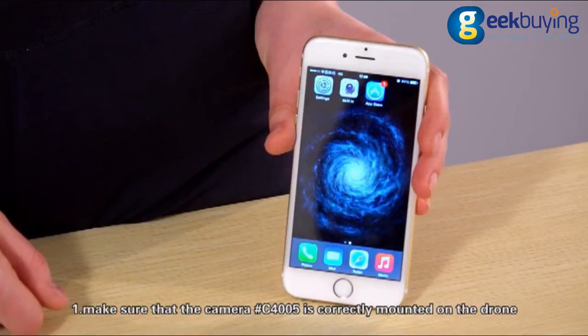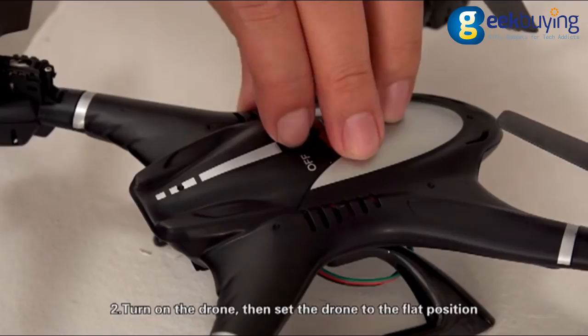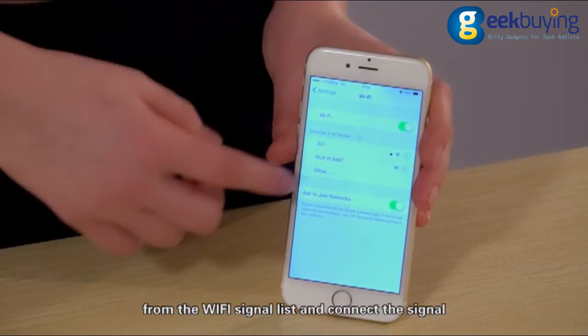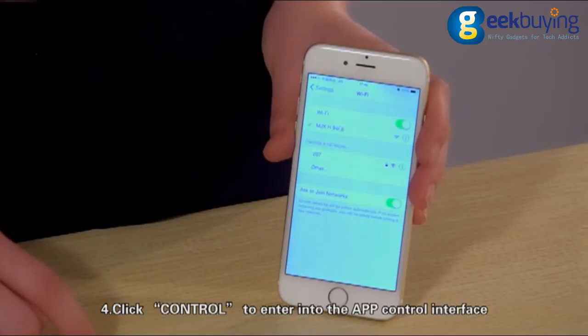First, make sure that the camera C4005 is correctly mounted on the drone. Second, turn on the drone then set the drone to the flat position. Third, enter into the settings of the mobile phone, open Wi-Fi, then search the Wi-Fi signal MDX from the Wi-Fi signal list and connect.